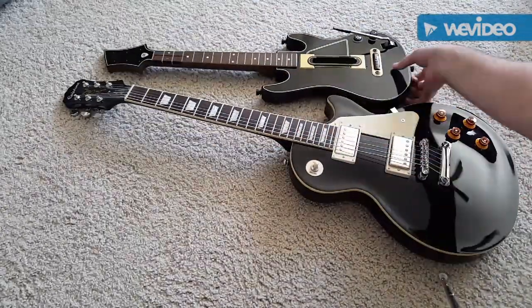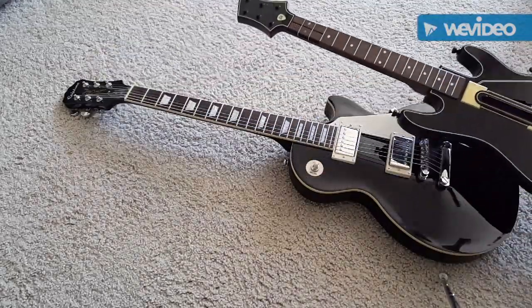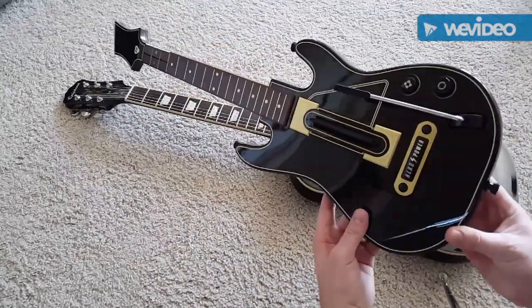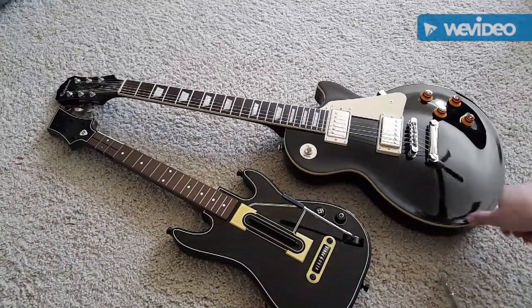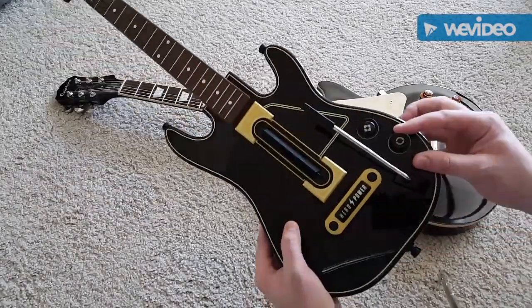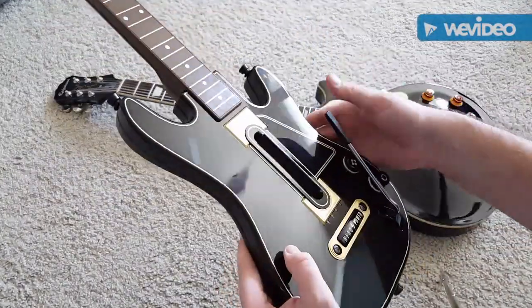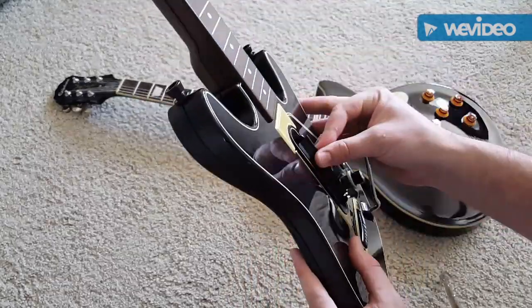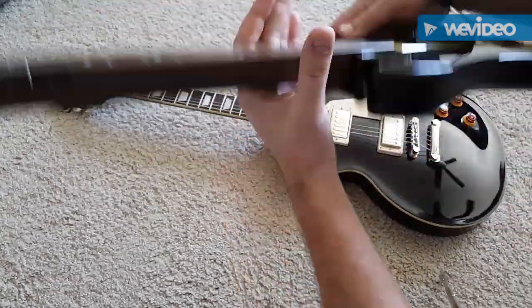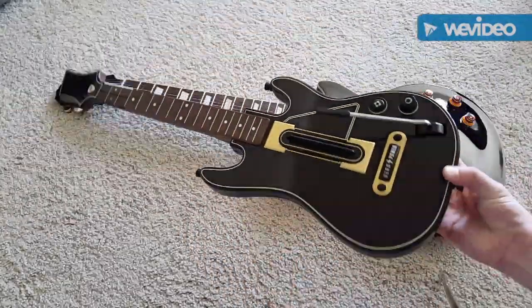I wanted to see what the guitar looked like next to my Epiphone Les Paul — so there that is. It's a really good size. It looks really nice, really authentic look. It's got this really good joystick here, and it looks like a selector button. Really good whammy bar here. Hero button. Really nice tilt on that. It'll be a nice guitar.